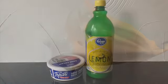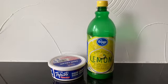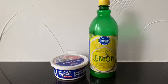Hey guys, how's it going? Thanks for stopping by. So for today we're going to be making vegan yogurt, and the two ingredients that you're going to be needing is lemon juice and tofuti sour cream.